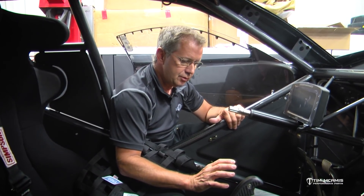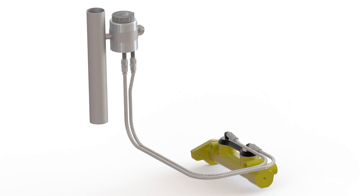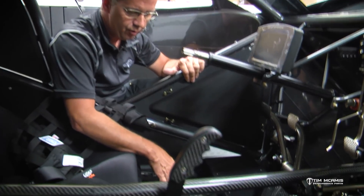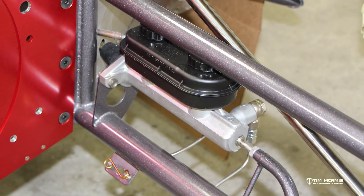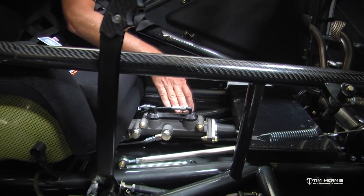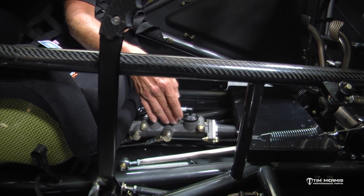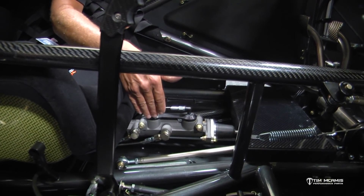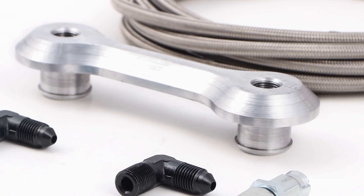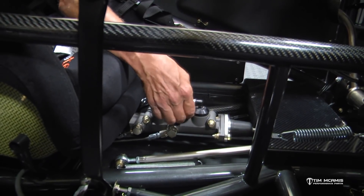So to change that issue, we came up with a remote mount reservoir for the master cylinder. This is a Landmaster cylinder — we like to use it because they work very well, but they have a plastic tank because it's basically a copy of a Chrysler master cylinder. These are proportioned very well for these type of cars. So what we've done is machined this part that takes the place of the reservoir — it's a billet aluminum piece that snaps down into the top of the master cylinder using the same grommets that the tank would attach with.